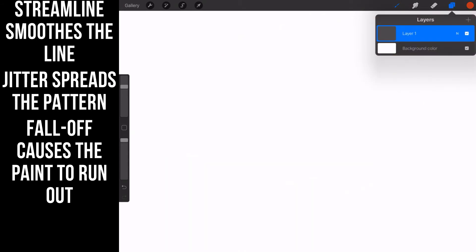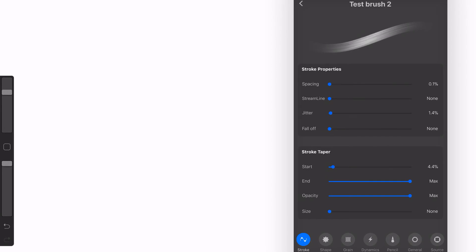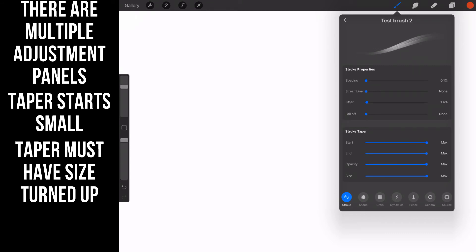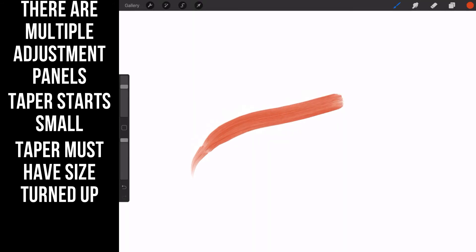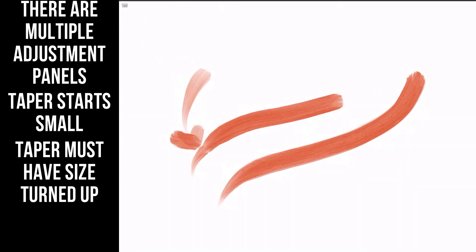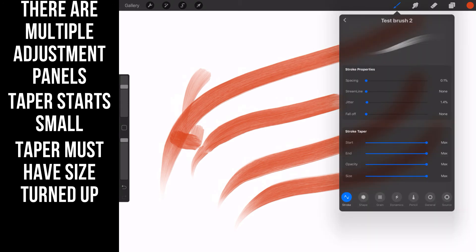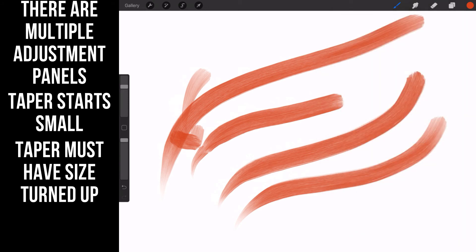Let's turn the fall off back down. Stroke taper is key — it changes how the stroke tapers at the ends. Turning it up alone doesn't matter much, but now let's turn up brush size and then turn up stroke taper — you can see what happens. Stroke taper is largely dependent on how much size variance you give it. If size variance is nothing, stroke taper won't matter one bit. Crank the size up, crank the taper up, and you get that long flowy tapered area on the stroke.